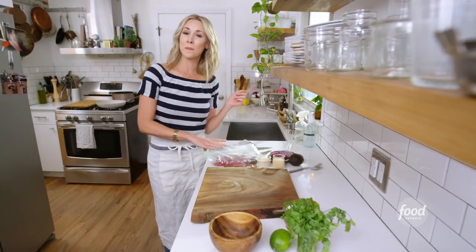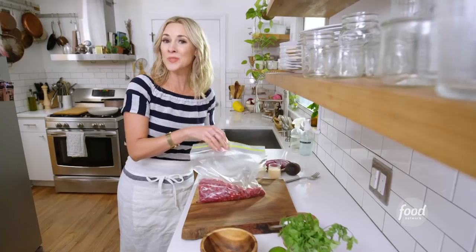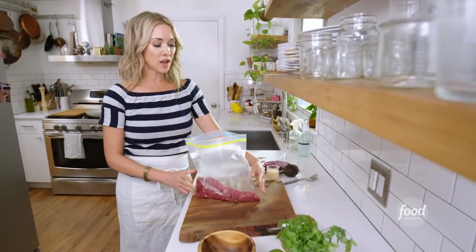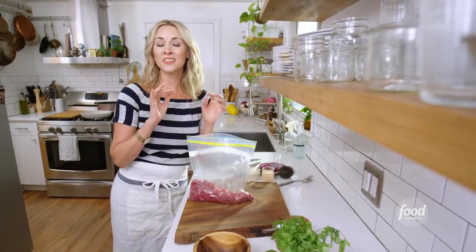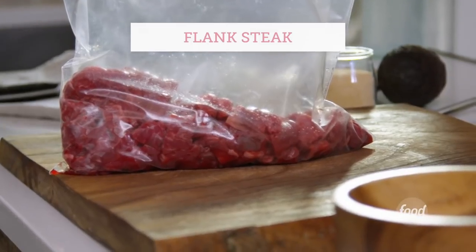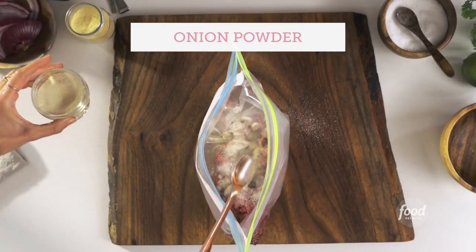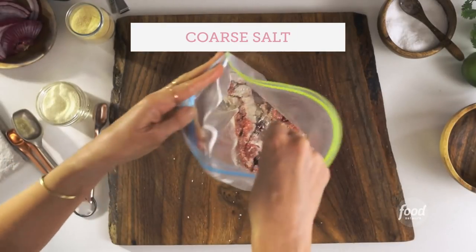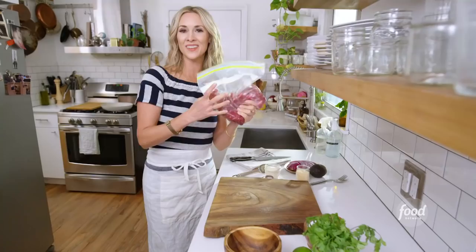So the very first step to our Mexican grain bowls is the protein. This time I chose steak — any steak works, skirt, whatever you have. I've cut it up into little bite-sized pieces and I'm going to do a little seasoning, a little dry marinade. It's very simple: garlic powder, onion powder, salt. Seal it up and squish it all around to get the meat coated with the spices.